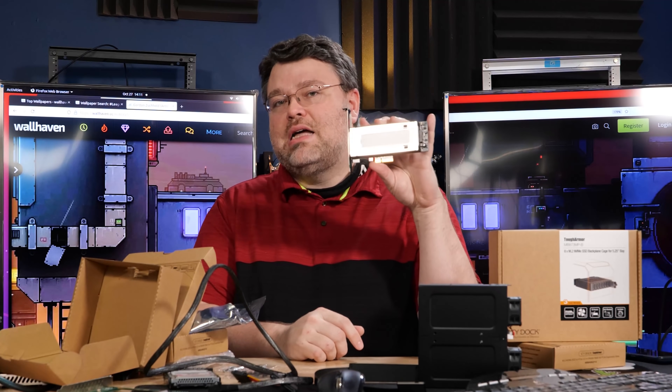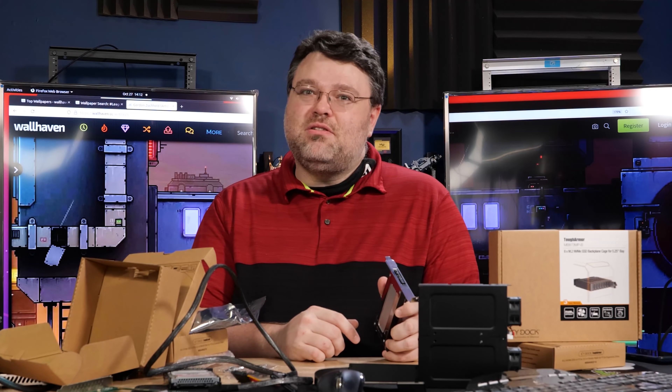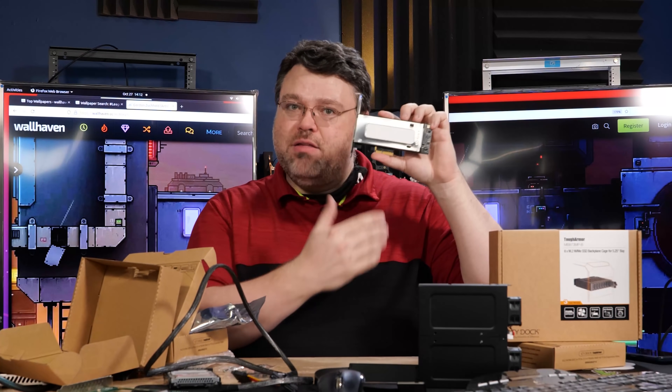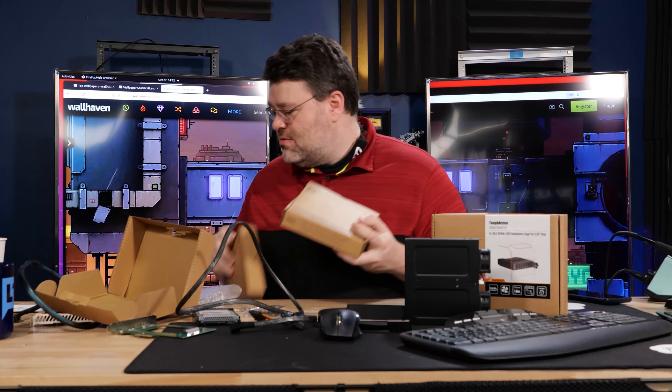This thermal test was great — even with the Samsung 970 running full tilt, Samsung plays it fast and loose with the power specs on their M.2, using a little more power than they're supposed to, which means more heat. This heatsink was able to deal with it. Good job, ICDoc. I've got two of those because that's how we roll when testing.